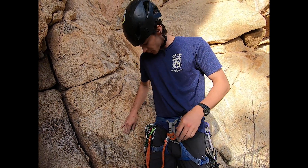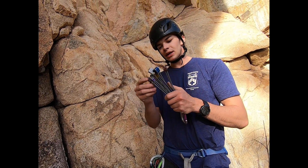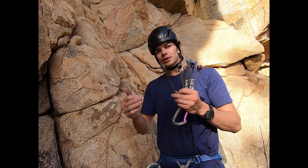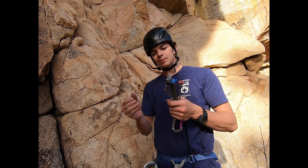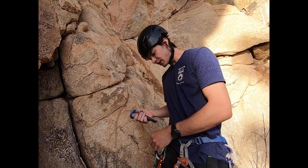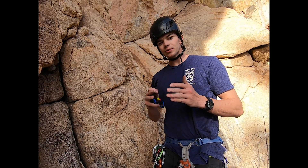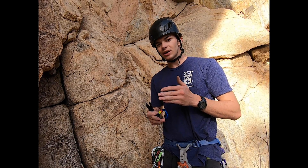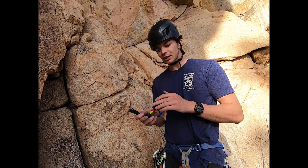Passive pro is something like a nut. When you place a nut in the rock, there's nothing actively holding it in — if you tug on it a little bit that'll hold it, but it'll fall out if there's not a constriction or something else to keep it in. Another type of passive pro are pitons. Pitons are awesome — they'll go where no other protection will go. If you have the tiniest little hairline crack, you'll be able to get a piton in there when you couldn't get a nut or a cam in. They're really handy.